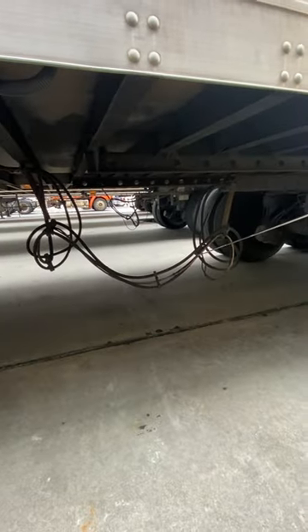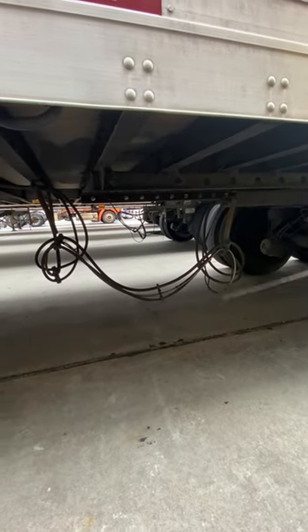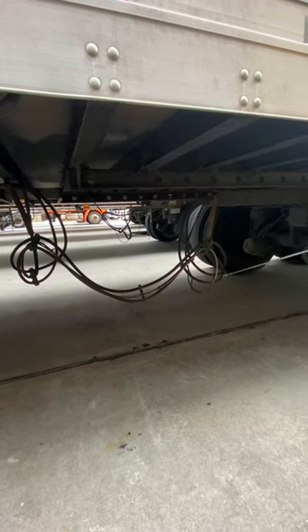These air lines are properly mounted and secured. No abrasions, bulges, or cuts. They have proper clearance from the ground and are not cracked.